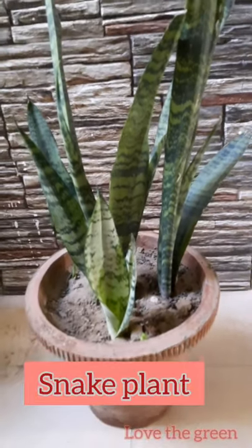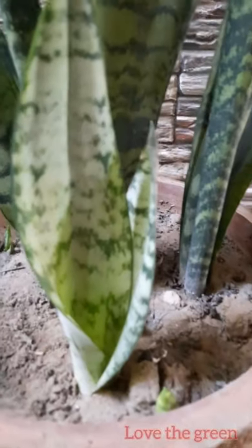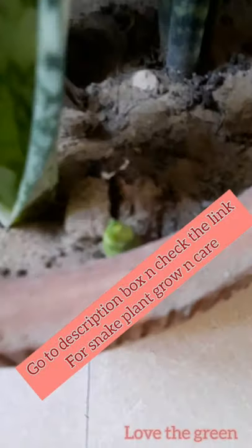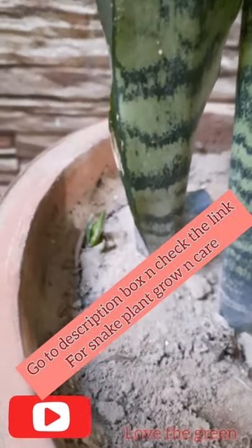Hey guys, welcome back. This is the sansevieria plant, we call it the snake plant. See how beautiful babies are coming in — there are 3: 1, 2, and the last one is there.